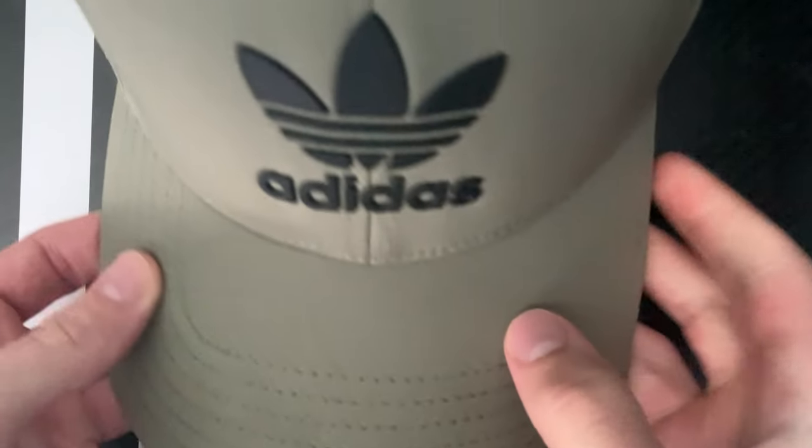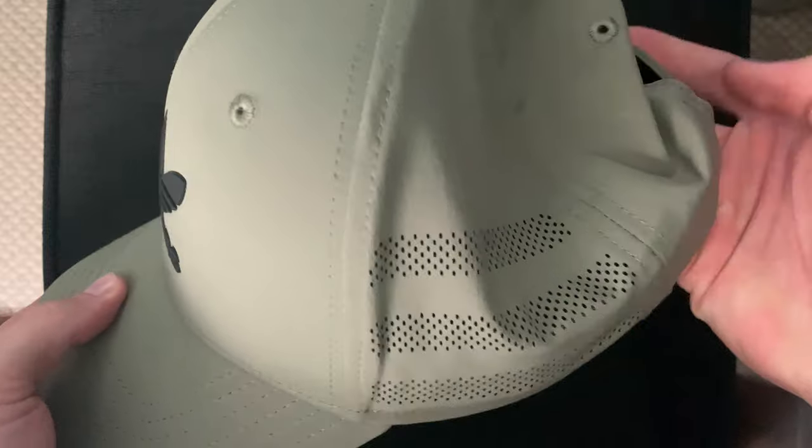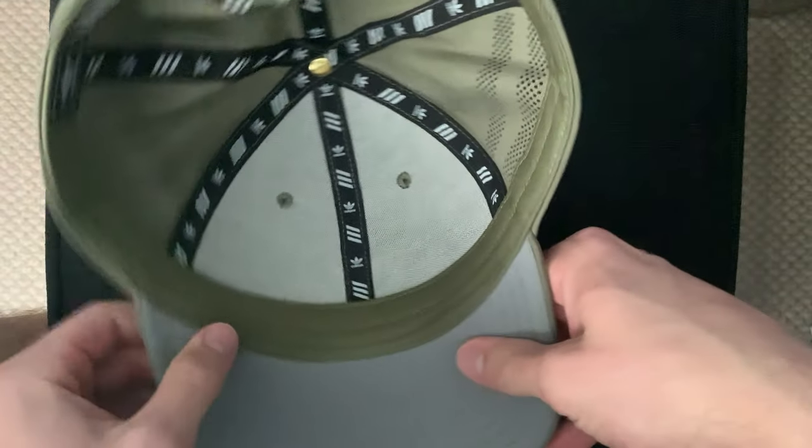I've started to get really into Adidas. I've always been a Nike fan, and I don't think I ever disregarded Adidas in any way — I just never got their stuff. I recently got this hat, I really like it. It's really comfy, and I like it because it goes all the way down to my ears and doesn't let hair kind of fly out the side.